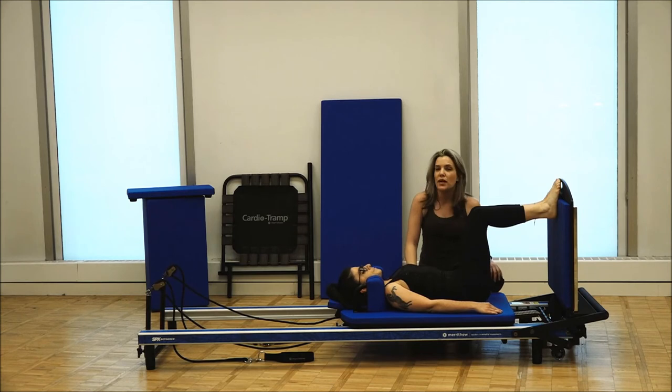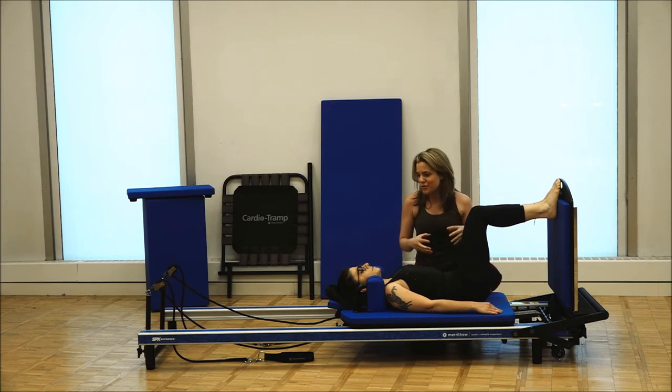You can go up to two and a half springs — I wouldn't go any higher than that, because you want to make sure that you're controlling the carriage back in. This is a great exercise to elevate the heart rate. Enjoy, guys.